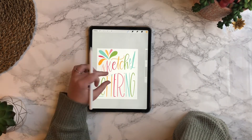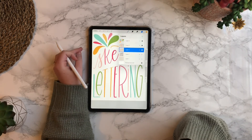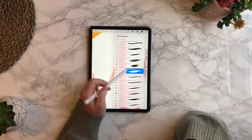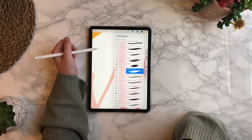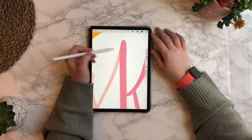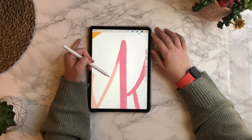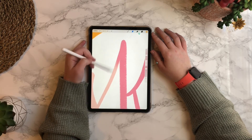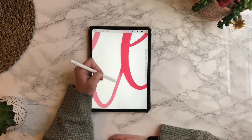I want to take this one more step. Press the smudge tool, which is next to the brush — I already have it selected to be the same brush as the one I was writing with. All you need to do is drag one color to the next. If I'm starting with a darker pink color and dragging to the light, it's going to carry the dark pink over. If I swipe from the light pink to the dark, it's going to bring more of the light pink color. This basically just blends the two colors together without those weird harsh lines.